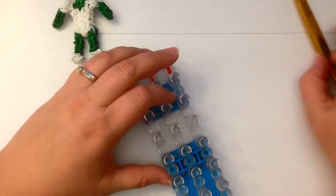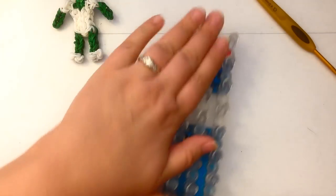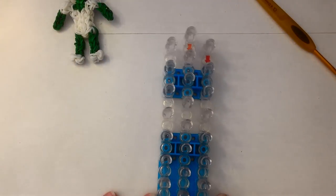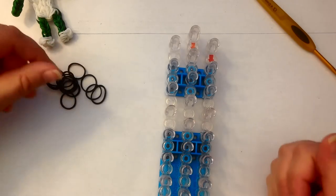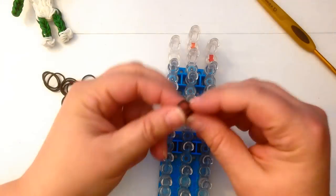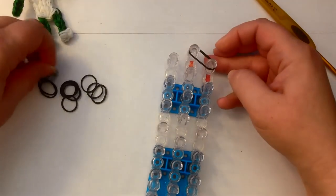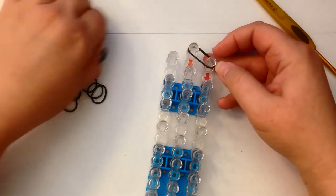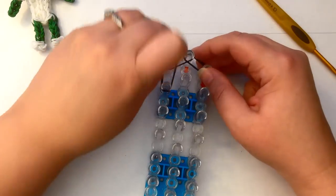Pop out that middle column and make it a little bit higher than columns one and three — now we're in the offset configuration. The arrow is still pointing towards us. We're going to still be double banding: take two bands and place them on the loom together as if they were one. We're going to do the back of her hair.